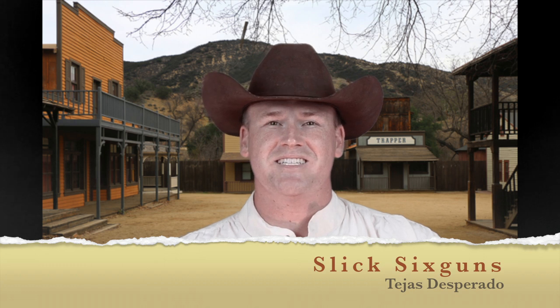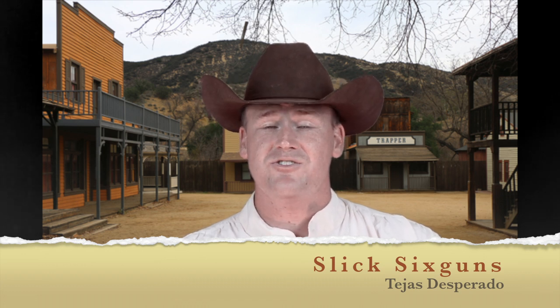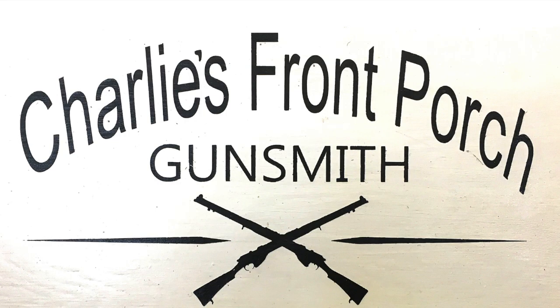Hello cowboys, cowgirls, and outlaws. I'm your host Slick Six Guns, and I'm here to provide education, tips, and community for those interested in the western shooting sports. If you're interested in stuff like that, make sure you hit that subscribe button and the notifications bell so you don't miss anything. Today's episode is provided by Charlie's Front Porch Gunsmith.